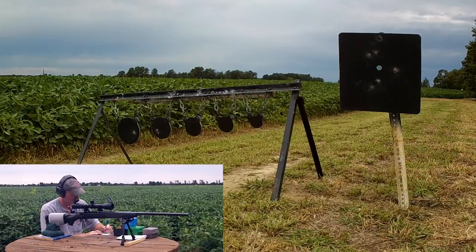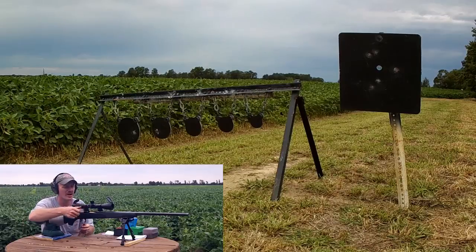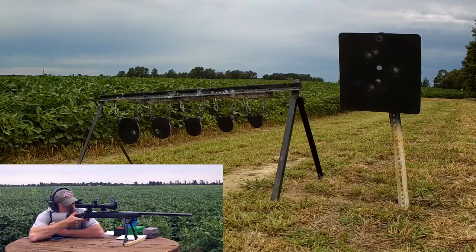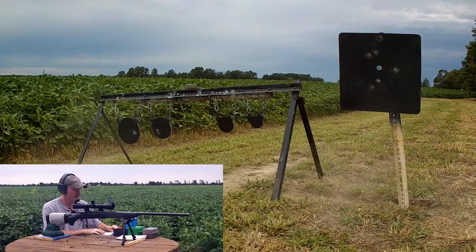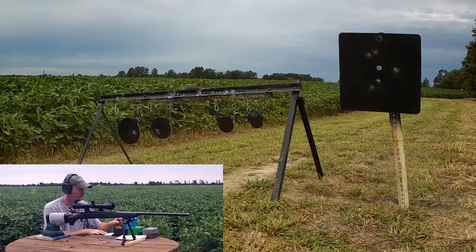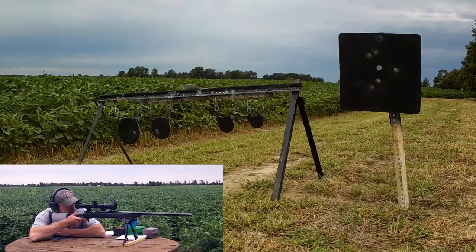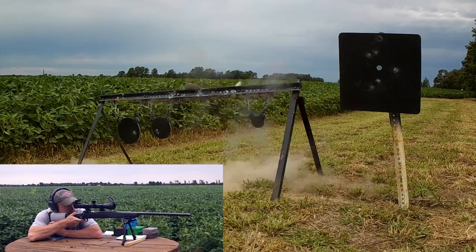3115 on our velocity. I'll send a few more at these smaller ones. The crosshair is pretty much about to cover up the whole plate. By golly, we got her — 3144 on our velocity. We are down to the four-inch plate at 400 yards. I got it — I can't believe it.